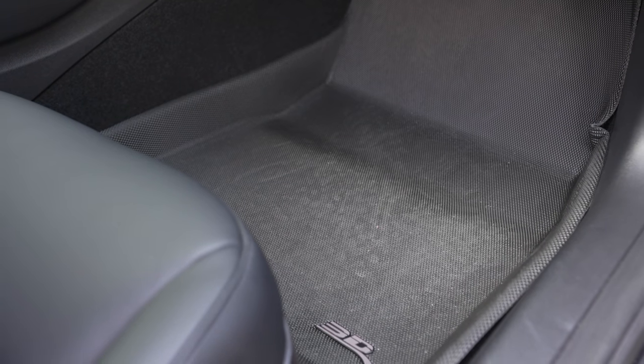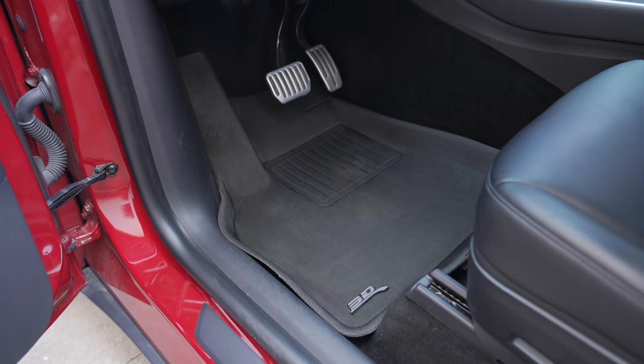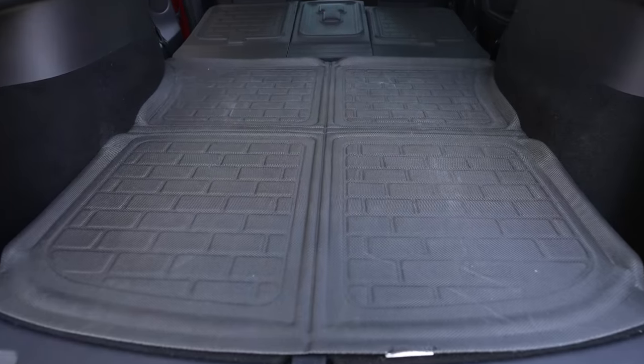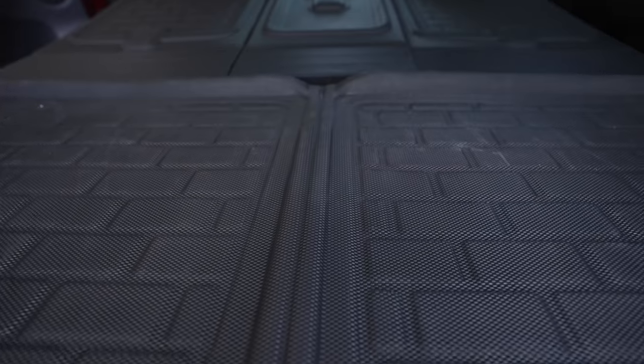I have these mats in both our Model 3 and Model Y, and they have been great — easy to vacuum and easy to wipe down with a cloth when they get dirty. You can buy the standard pack which only includes the front and rear mats, but I especially love that 3D Max Piter makes floor mats for the entire car. In my Model Y, I have the full package including a mat for the front trunk, trunk, side wells, and under-storage compartment, protecting all of those areas when loading in cargo.